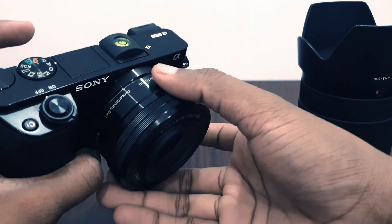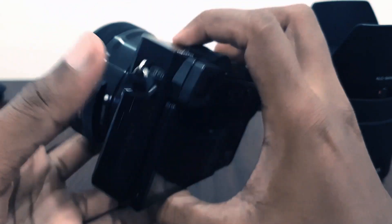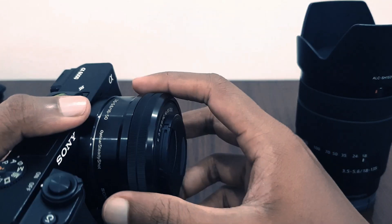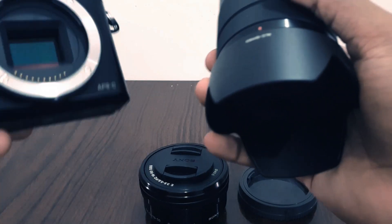My kit lens served me for two years — it's a very nice lens, good for videos since it has power zoom and optical stabilization. This new lens is good as well. I think there's a little dust particle on my sensor though — I have to clean it.